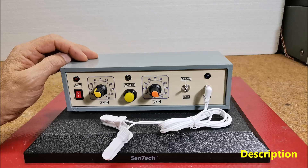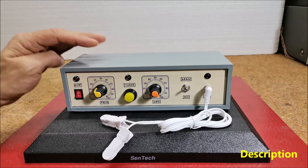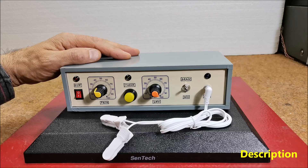Cranial electrostimulation uses harmonic frequencies to help balance the brain's chemistry. By connecting with the body's control center, the brain, harmonic frequencies provide wide-ranging and extensive benefits in a painless and non-invasive manner with little or no side effects.